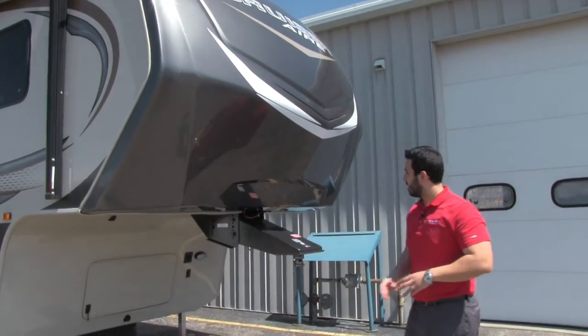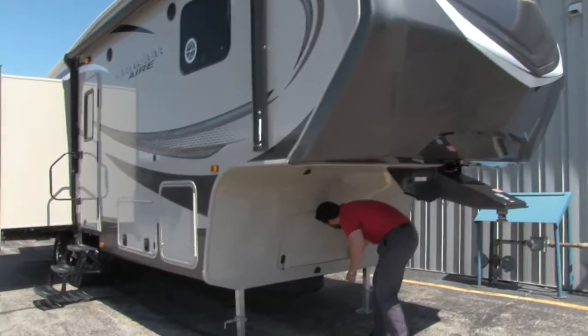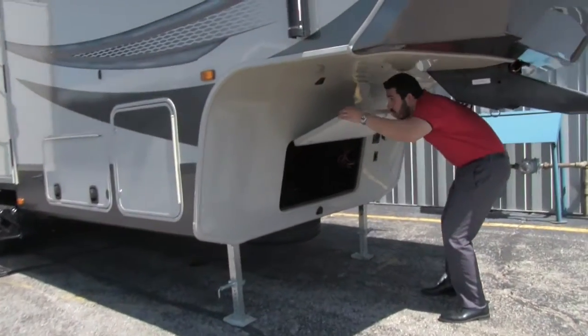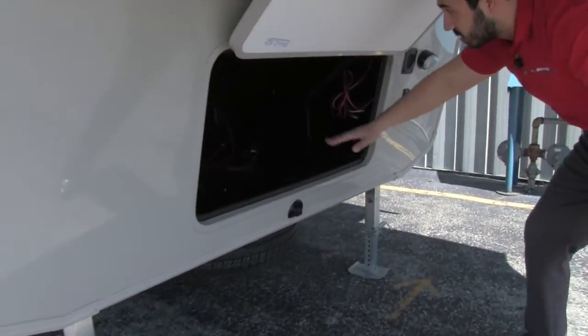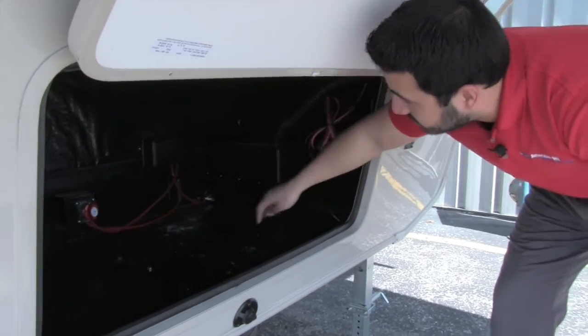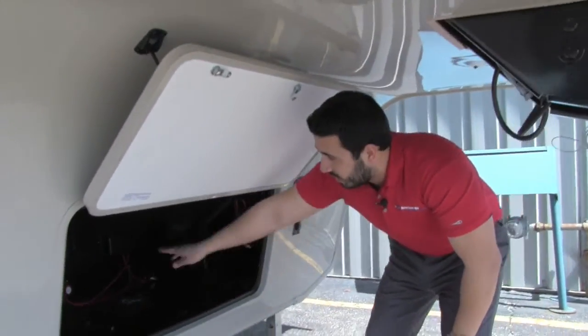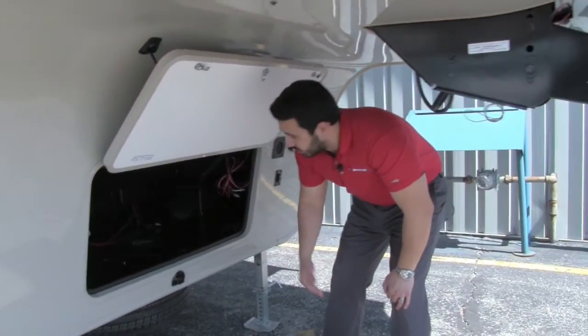If we open this up, you'll see nice clean storage up front. Over here is the battery, nice and tucked away, and then dead center is going to be your battery disconnect — nice and easy to access to turn off the power.